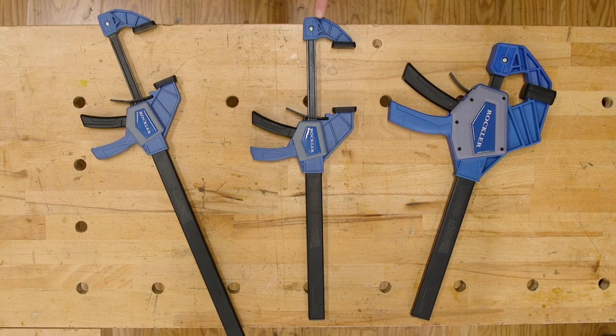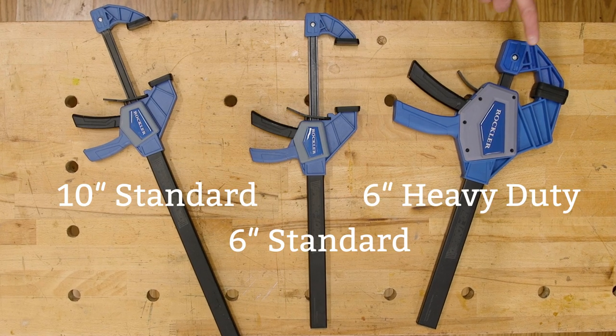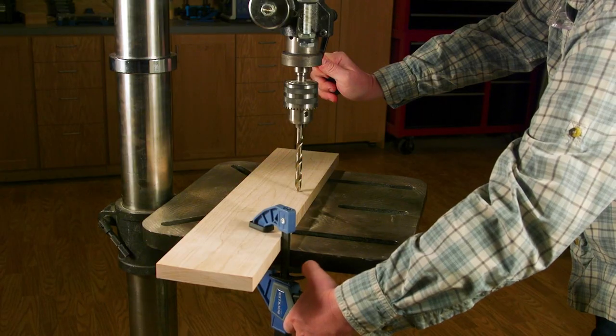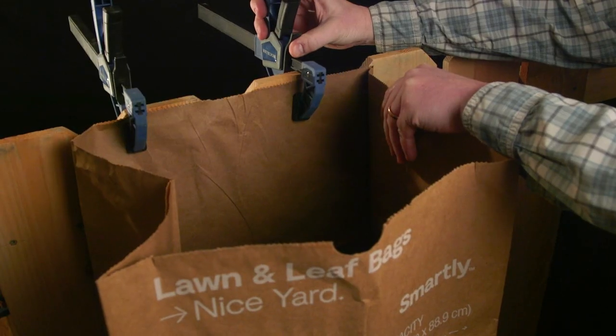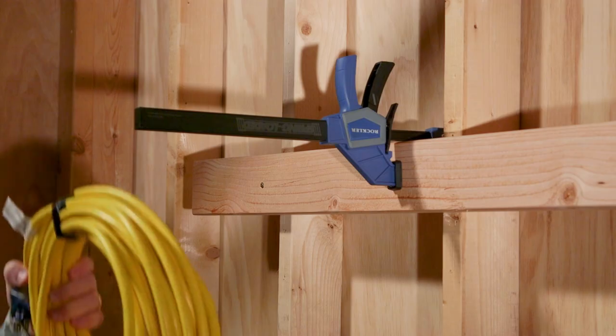It's available in two models: the 6 and 10 inch standard clamp and the 6 inch heavy-duty clamp. The standard clamps are great for all kinds of uses in your workshop and around the house. They deliver up to 150 pounds of clamping force, and the non-marring rubber clamp pads won't leave dents.